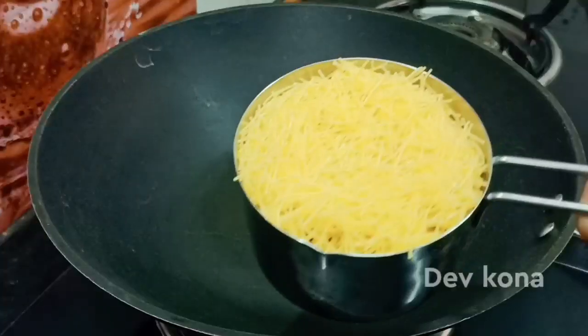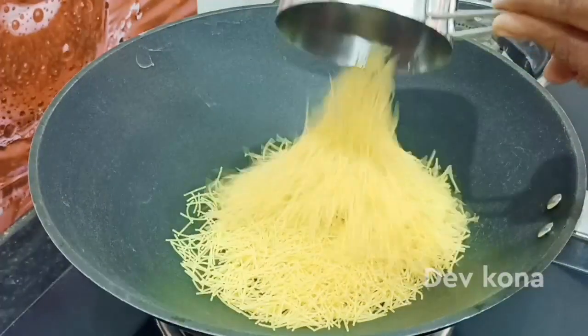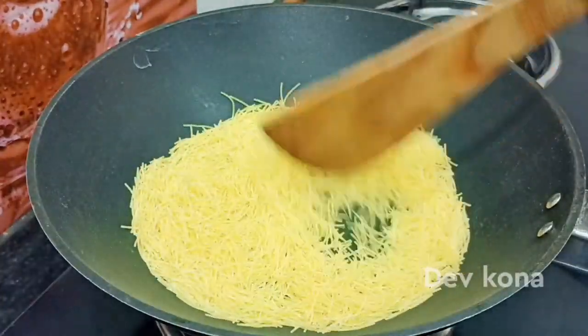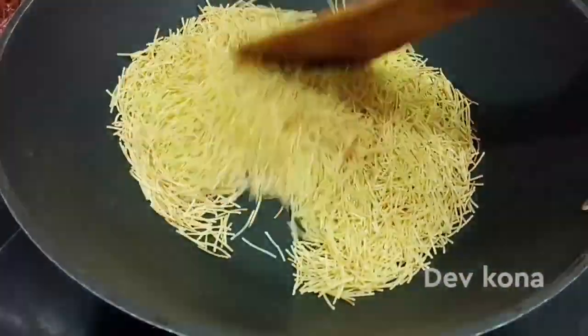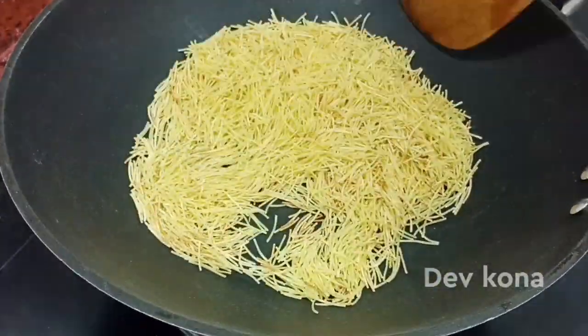First, we will cook a small cup of egg noodles. To adjust the medium for the egg noodles, we are going to add a small amount of oil. We will dry roast it quickly.